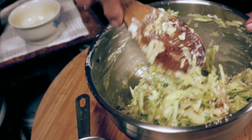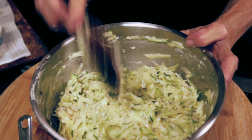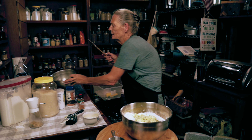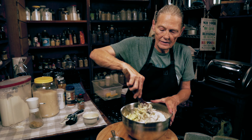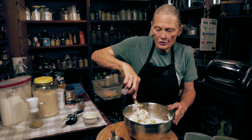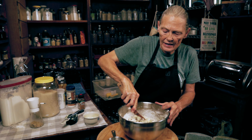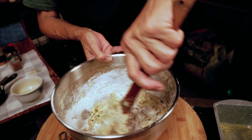Now that we have that all mixed together and fully incorporated, we're going to bring our dry ingredients back and drop our wet right on top — the wet ingredients go to the dry. And we're just going to start mixing. You only want to mix this until the flour mixture is all combined. Don't keep mixing after you see that it's all wet. Keep stirring, going to the bottom, bringing flour to the top.